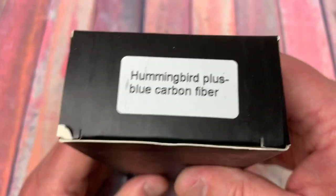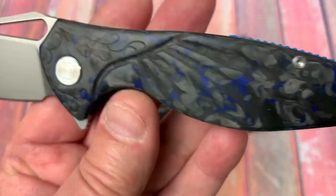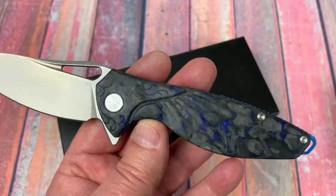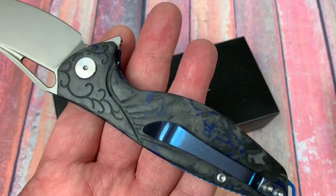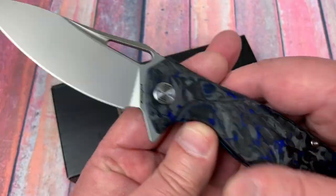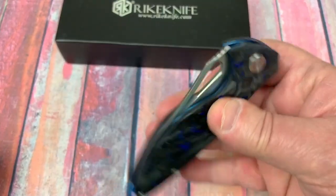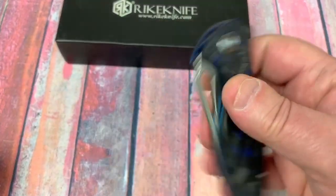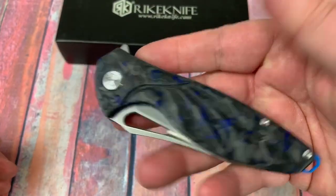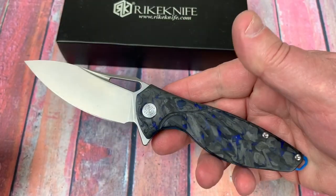It came in a box like this — Hummingbird Plus, blue carbon fiber. They also come in red carbon fiber and a G10 type material, a kind of tan color with green streaks running through it. Check that out on Keto USA. Ian Wu is the guy I met from there — he's the main operator. Lots of different types of Reich Knives on their site, really cool looking.